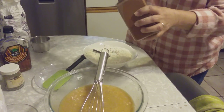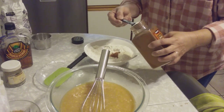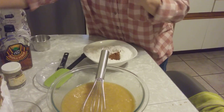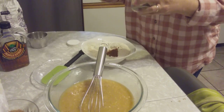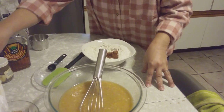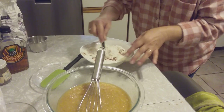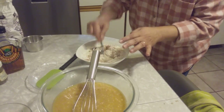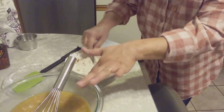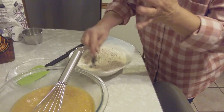Two teaspoons of cinnamon — it gives it a good flavor. If you don't like cinnamon, don't put it, but it makes a difference. Half a teaspoon of ground clove — you don't have to, but it smells good. You can also put half a cup of chopped walnuts, or raisins, or cranberries. I don't put them in because my daughter doesn't like it.